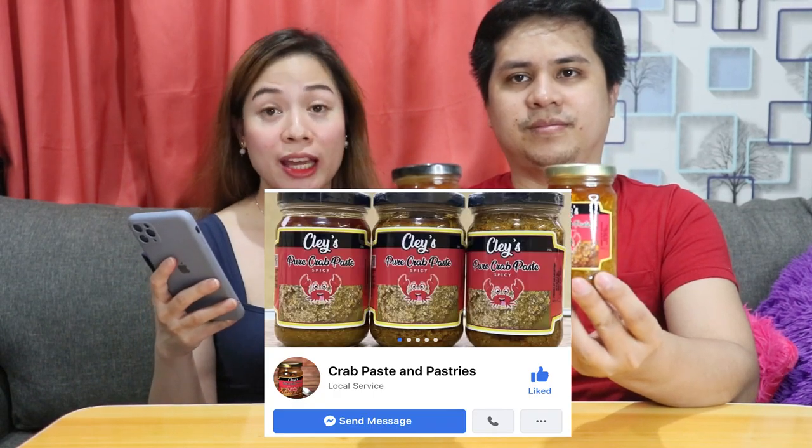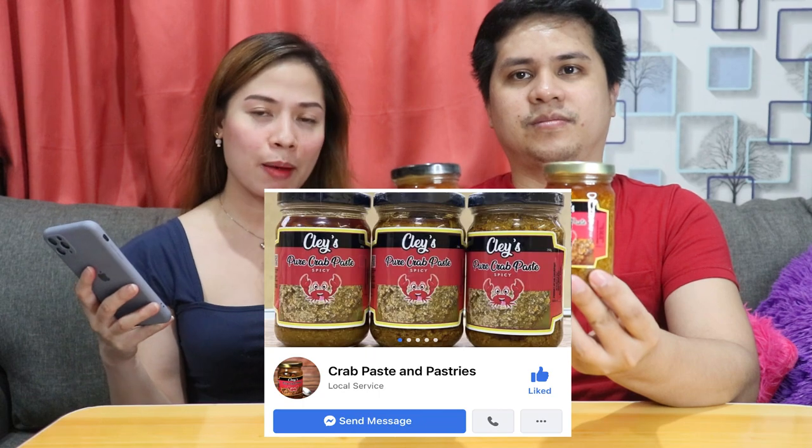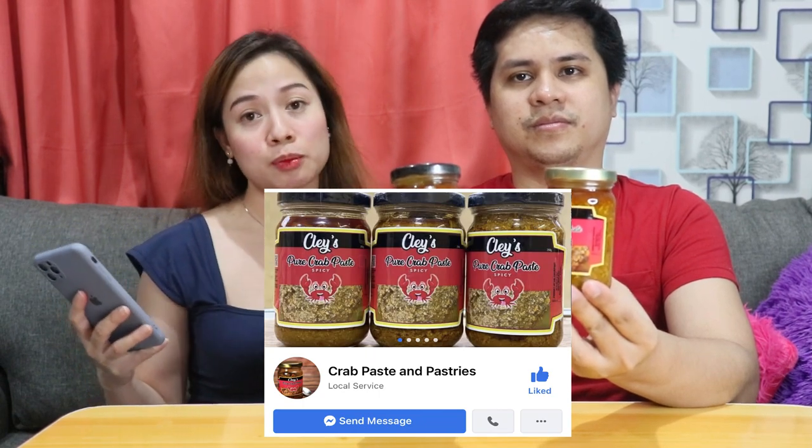Mouth-watering treat is guaranteed to fulfill your cravings and make you want to have some more. Yung shelf life niya is 6 months pag room temperature and 12 months pag nasa ref siya. Kapag nabili nyo na siya and once nabuksan nyo na, ilagay nyo na siya agad sa ref para mas matagal yung life niya. And itong product na to ay from Orani, Bataan. Pwede nyo i-check yung Facebook fanpage nila, yung Crab Face and Pastry. Ilalagay namin sa description box lahat ng informations nila.